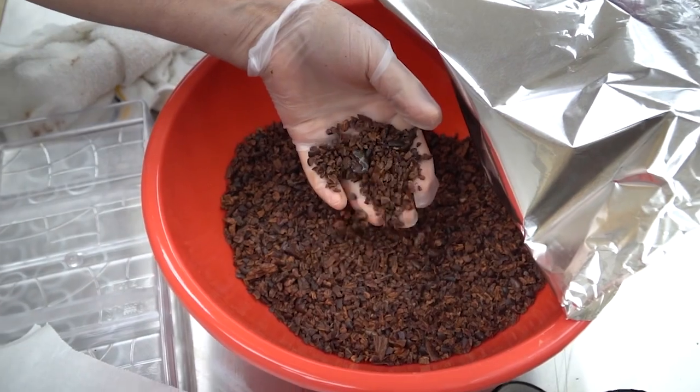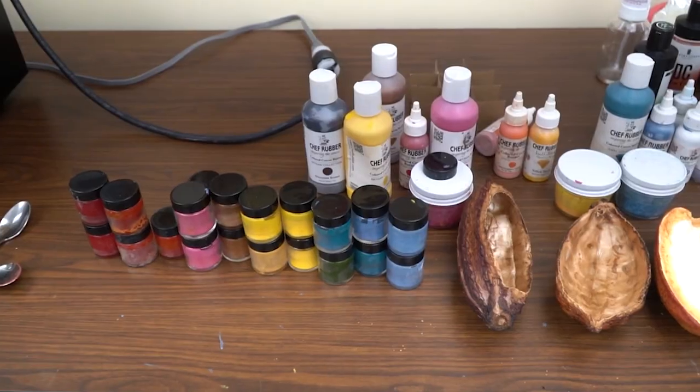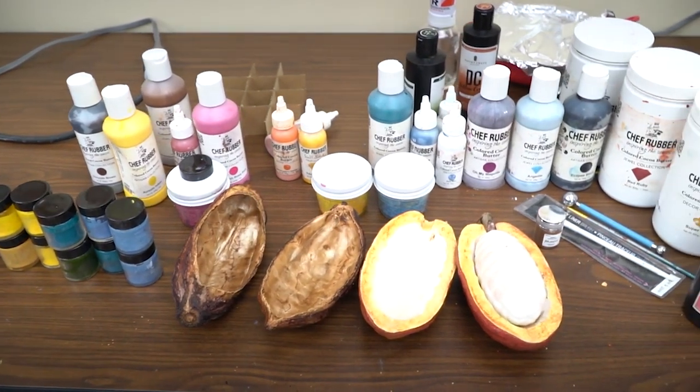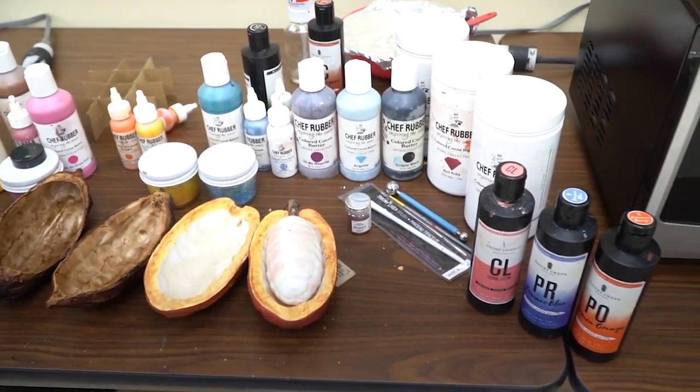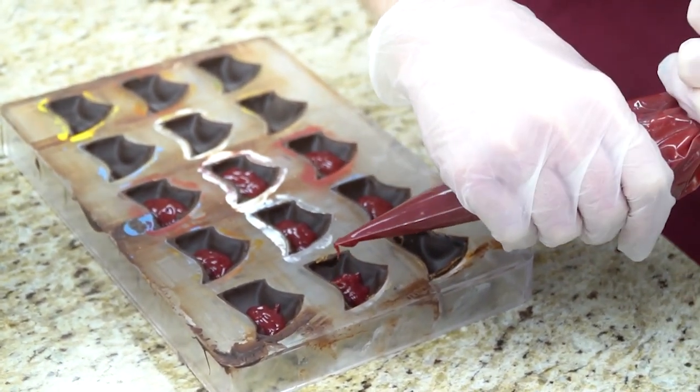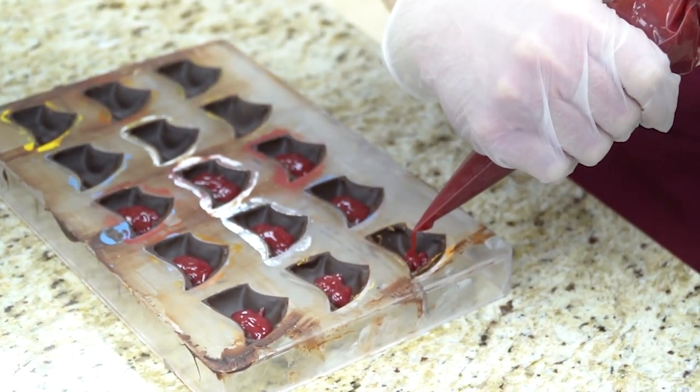Something else that you'll see that we do is a lot of creative work here. We use a lot of colors on our chocolates, and I wanted to explain where chocolate colors come from. They actually come from the fat of the seed of the cacao plant — it's the natural vegetable fat, and then they add coloring to it.